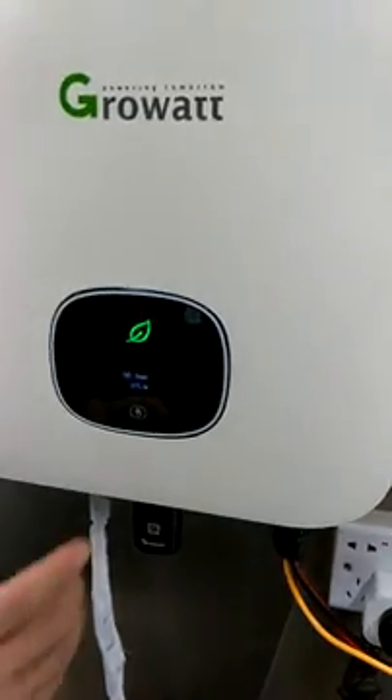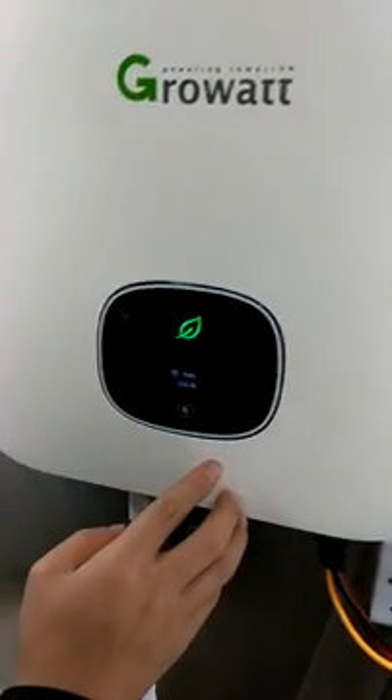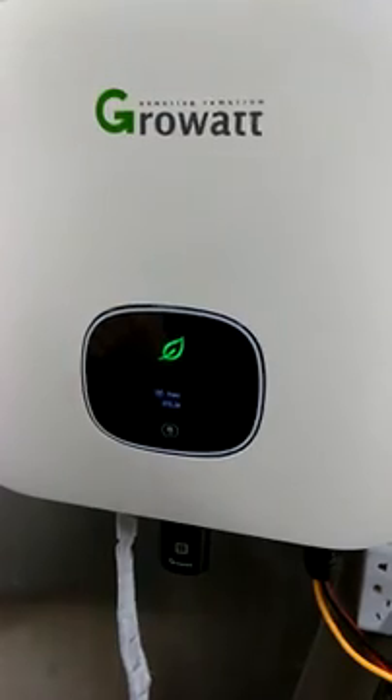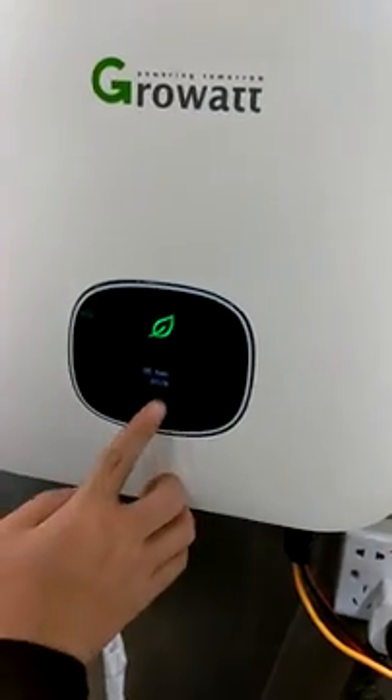About the touch button — our engineer will show you how to use it. The touch button for this one is pretty simple. When you click once, that means going to the next item. Double click means confirm. And triple click means going back. There is also a USB port here.